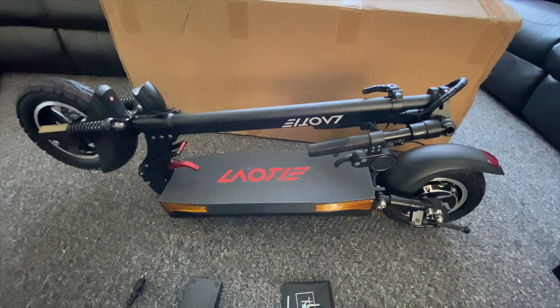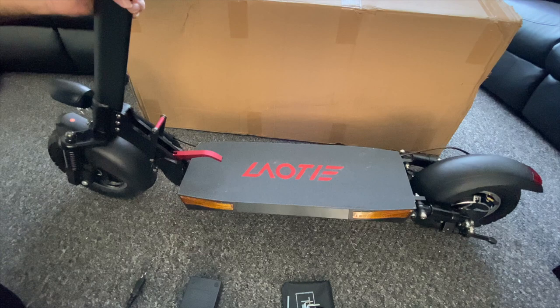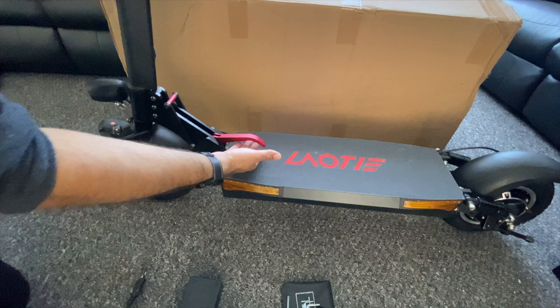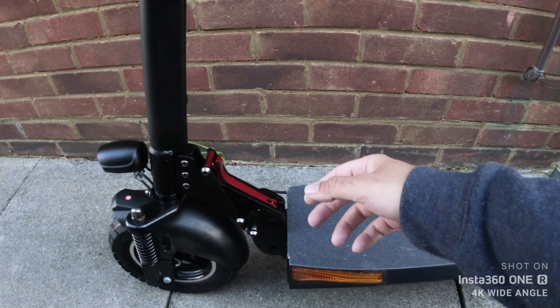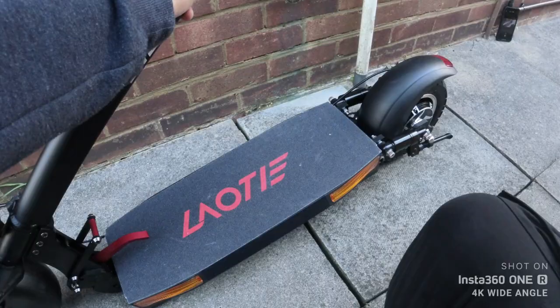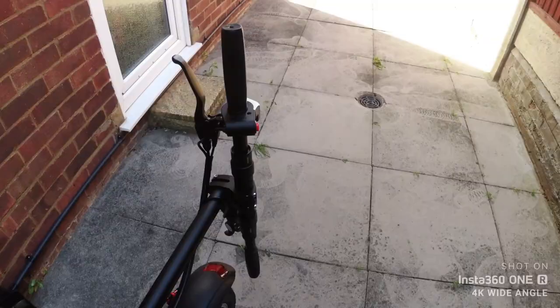The scooter comes already folded down. To unfold, simply push slightly down on the red latch, then lift up the front of the scooter to unfold — you will hear a click which locks it into place. To secure, just push that red lever upwards and the scooter is ready to use. To fold it back down, repeat in the opposite order: push both levers down and the scooter will fold securely, allowing you to carry it where necessary.